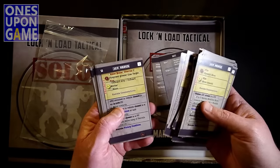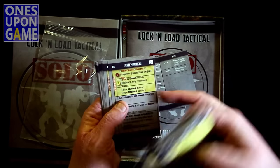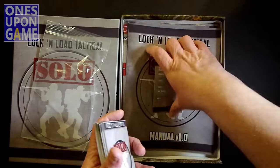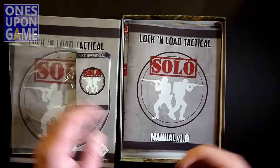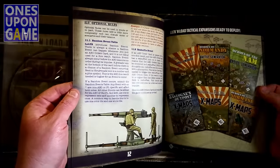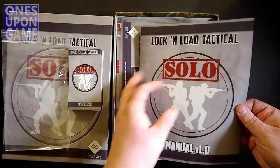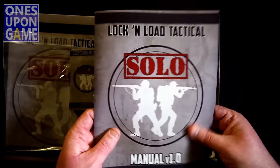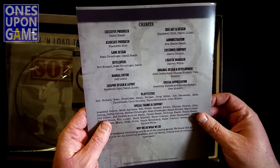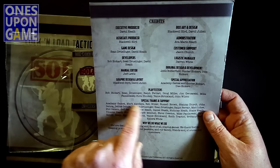Very nicely laid out. Obviously there are some print overlap issues here — I don't know if that's going to change for the final layout or not. So you get some cards and keys. You get a solo manual — small manual, full of ads. Looks like 12 pages of actual rules to use the solo AI, plus two pages of contents. The same excellent quality that Lock and Load's been doing lately — nice, glossy, slick and smooth. Special appreciation of Academy Games and Gunter Eichert and Uwe Eichert. Thank you to all these testers — you guys are awesome.